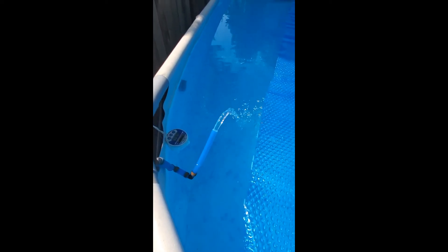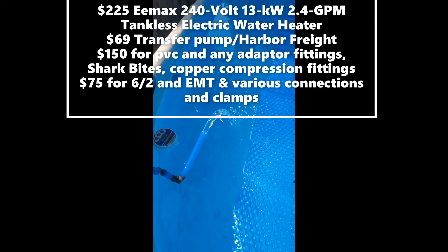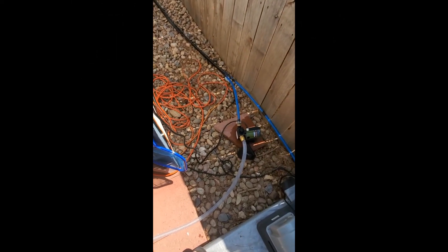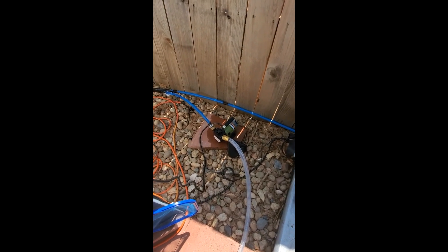It cost me $225 for the tankless heater, about $10–$15 for the fuse, and I ran some 6-gauge 2-wire — not a long run. The whole investment was under $500. This is a real heater, and I can keep this pool heated whenever I want — nighttime, rain, whatever. That's how I did it. It's a little Harbor Freight pump, not the greatest, and I may end up getting a better one, but for now as a test kit, it's working fine.